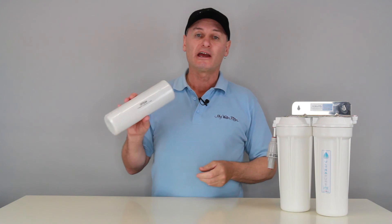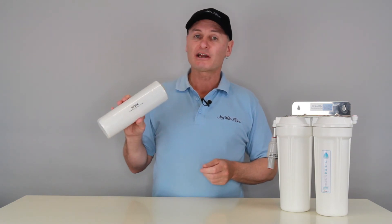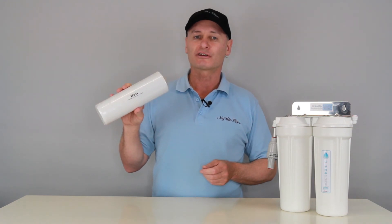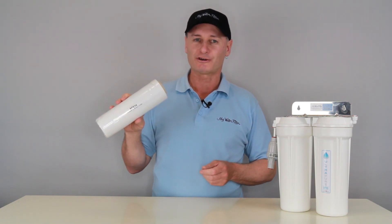So if you've got acidic water and you want to polish it up, get it up to a pH which is alkaline — seven and above — then take a look at this Corus X cartridge. It's a beauty. Thank you very much.